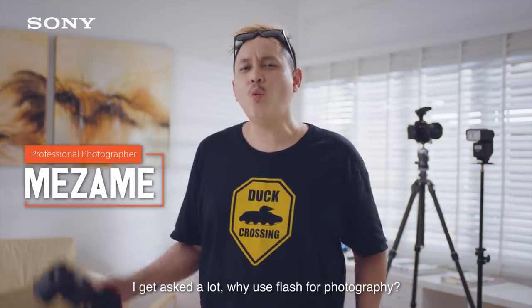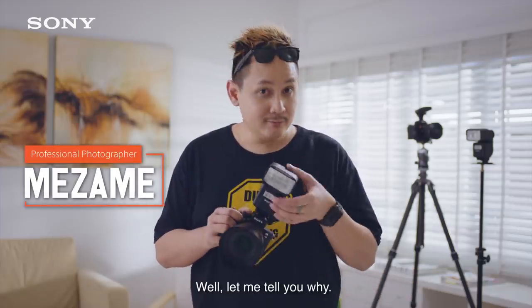Hello, Mezame here. I get asked a lot why use flash for photography. Well, let me tell you why.